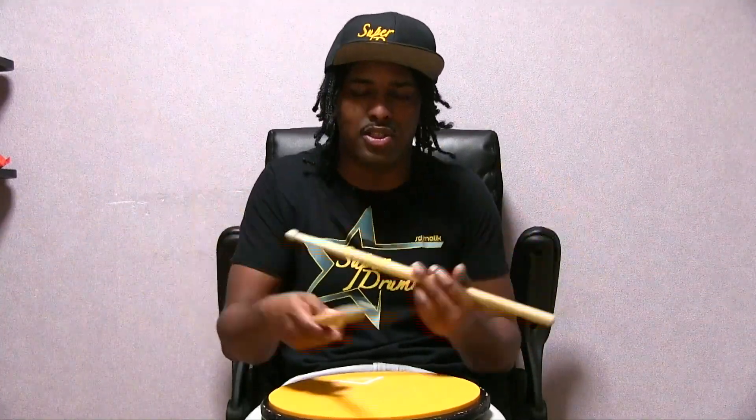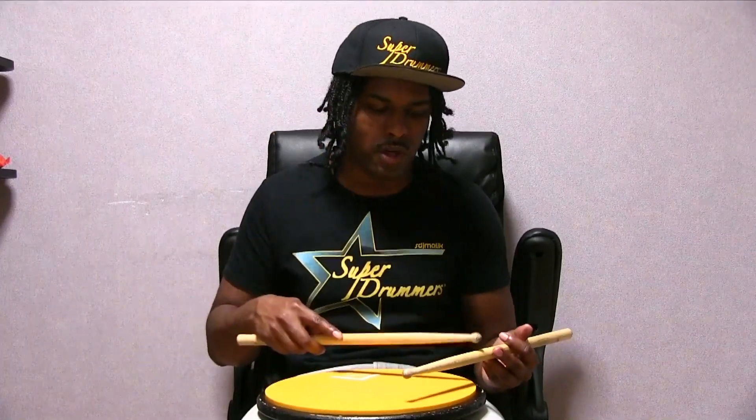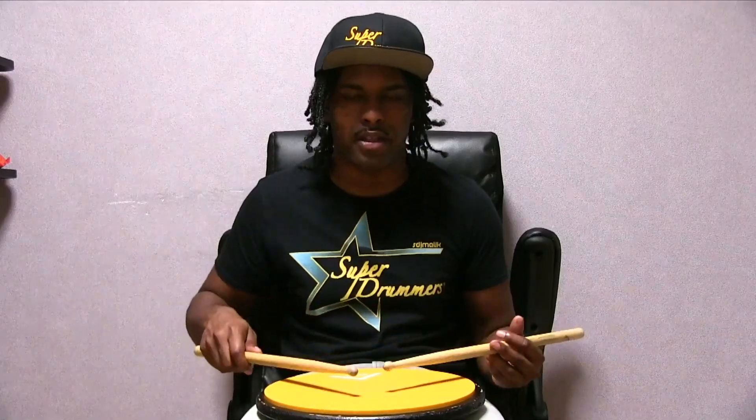The drag is pretty much three beats. The way you interpret it varies on each drummer pretty much. But nonetheless, you're going to have a pickup note in it. So we're going to do it off our left hand because we're going to accent with our right hand.